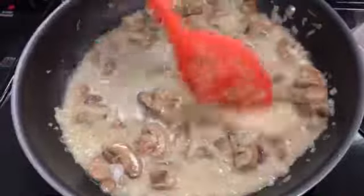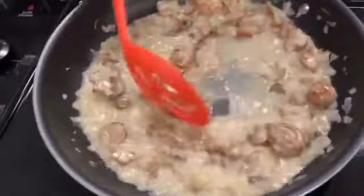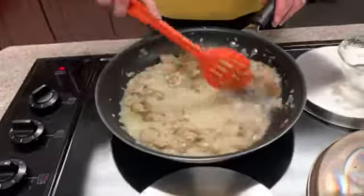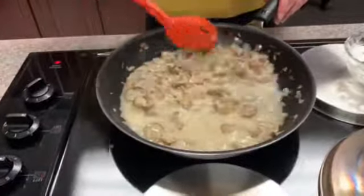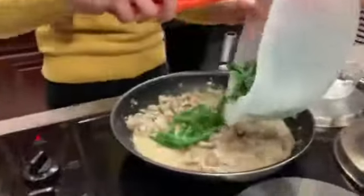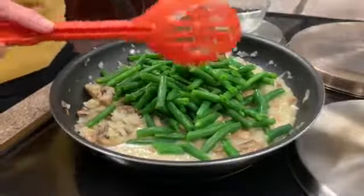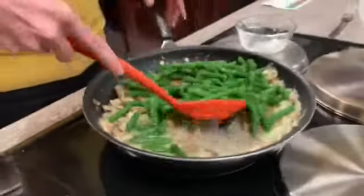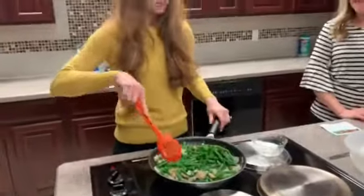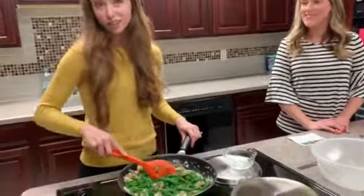We can see things starting to thicken up, so I'm going to turn the heat up a little bit. Next we're going to add in our green beans — just throw them right into the mix. It's very fragrant; you can smell those mushrooms. Get everything mixed together. Kelsey, are you ready to taste test? We're almost there — we've got one final ingredient.